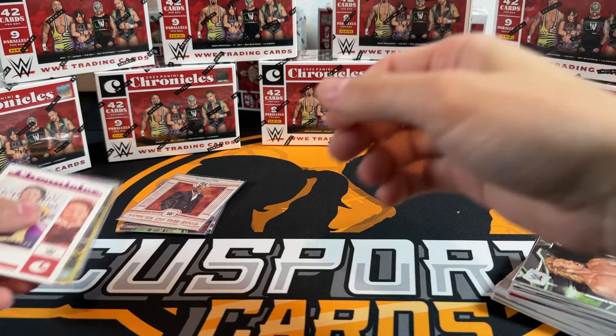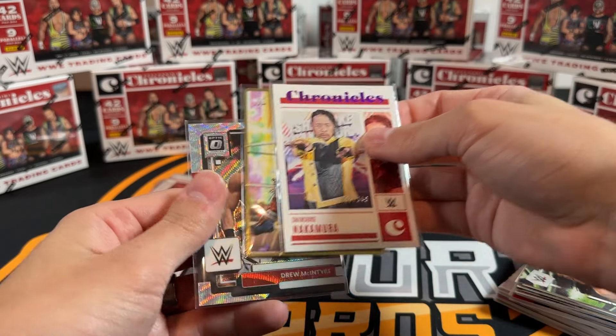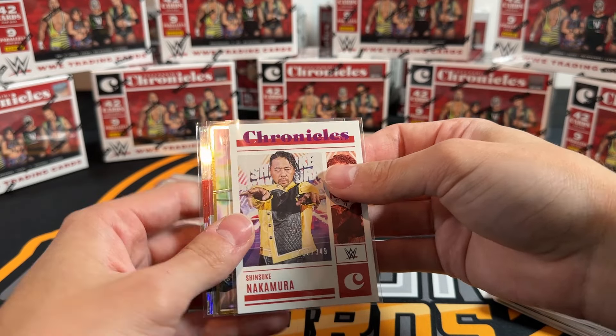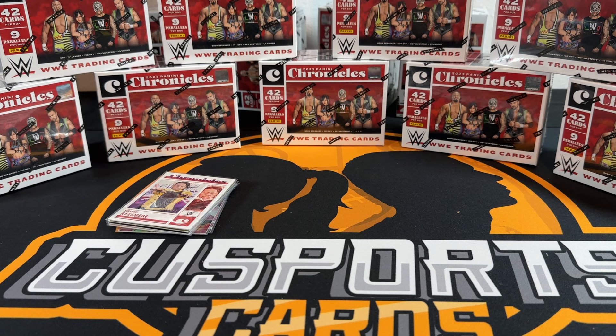So we only got one numbered card in that box. We did get the silver wave and the Action Pack - I'm assuming these are a little bit more rare than typical parallels. And then the purple Shinsuke. That was box two.